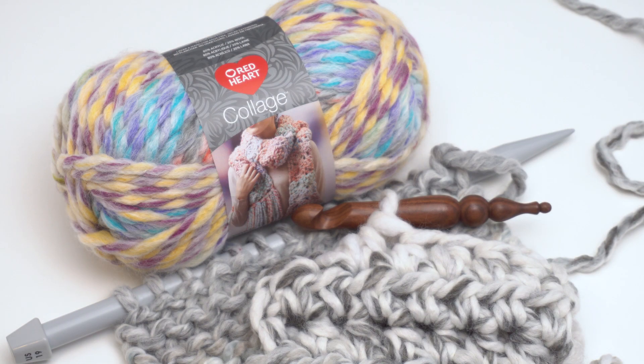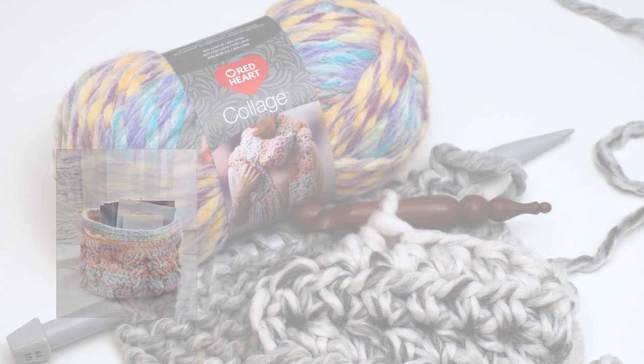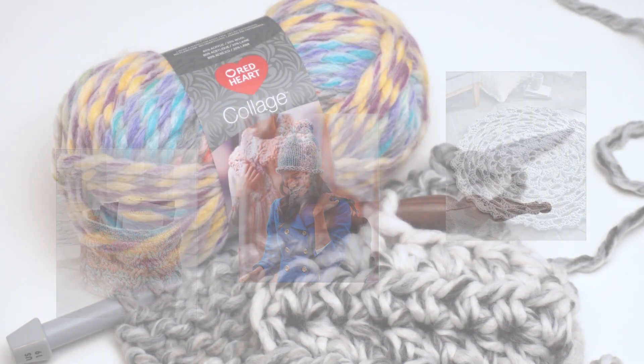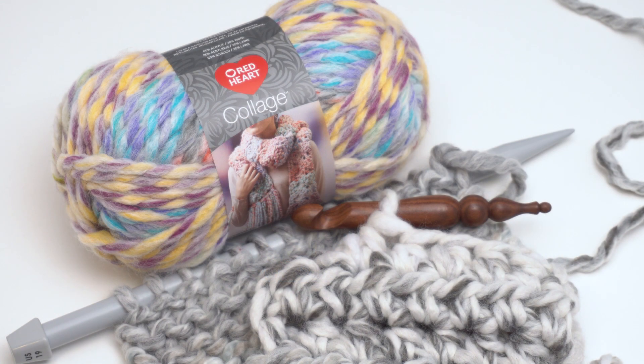As I mentioned, I've designed one pattern so far with this yarn, but there are lots of free patterns also featuring it on redheart.com in both crochet and knit, so you can check those out too. Be sure to go to the link in the description for links to the yarn and all the patterns — everything you need will be at that link on mooglyblog.com. Thanks so much for watching!